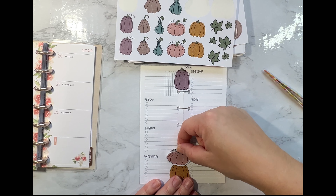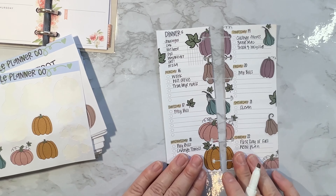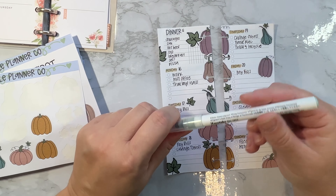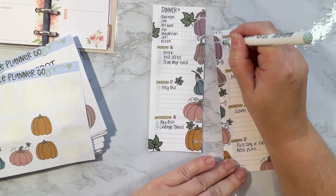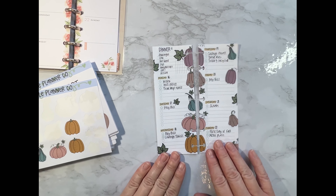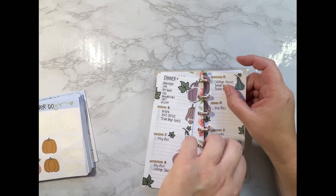If you wanted to, you could take a light-colored highlighter and highlight the days of the week to separate them a little more, since mine doesn't have lines between each day — it just helps me see a little better. You can also take these Zig clean color dot markers and use them to add some color to the dots over here. I like that. I like how this looks and I'm partial to my layout over the Happy Planner layout, but you can use it either way — look how cute that is!